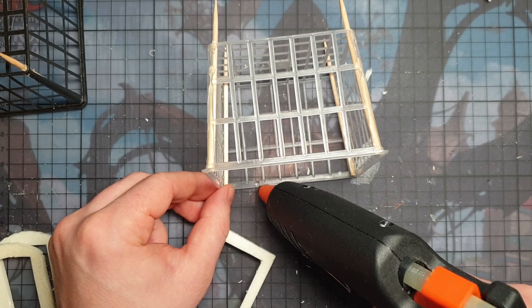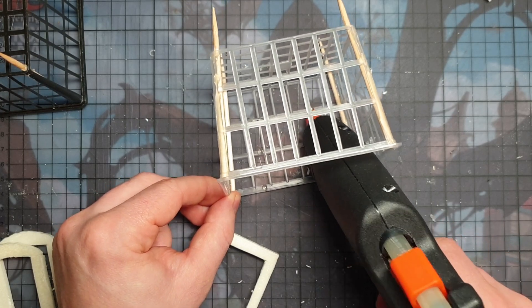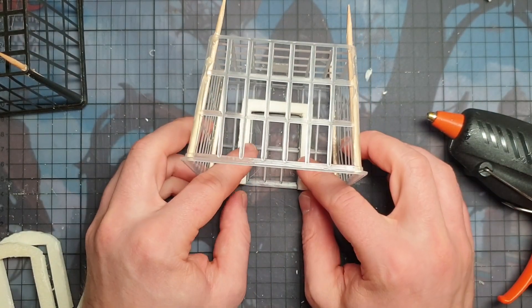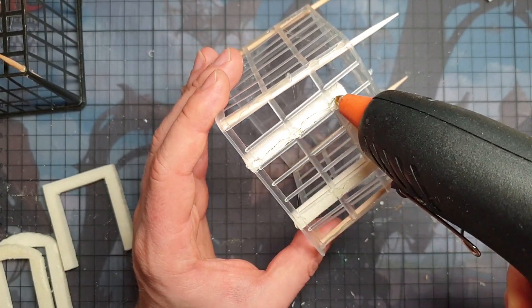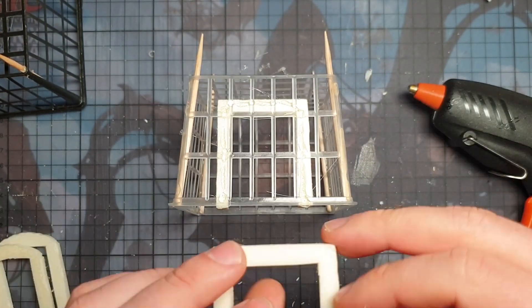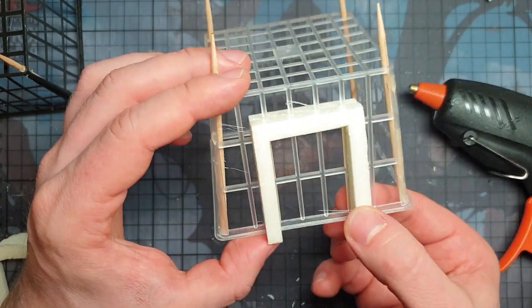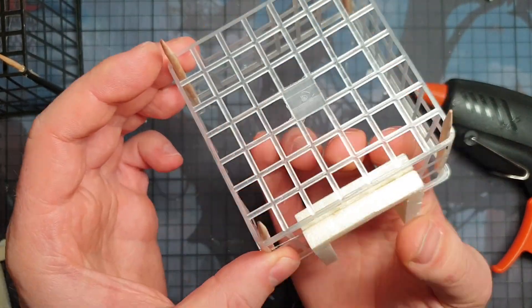To glue on the door frame I'm going to use the hot glue again. I measured it before and I'm just going to use some tiny dots on the inside to hold the door frame. Then I turn it around and apply some more hot glue from the outside - careful not to use too much hot glue because it can melt the foam. I press the second door frame on it, and then I'm almost done.